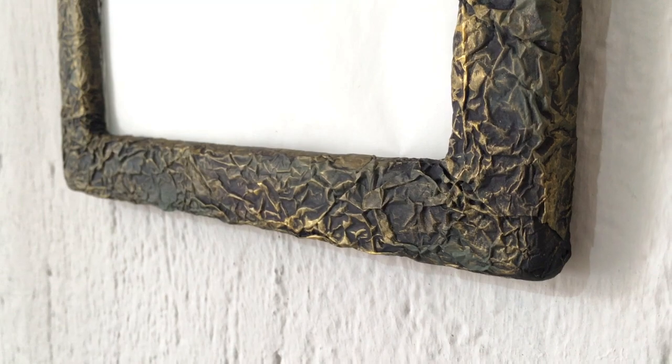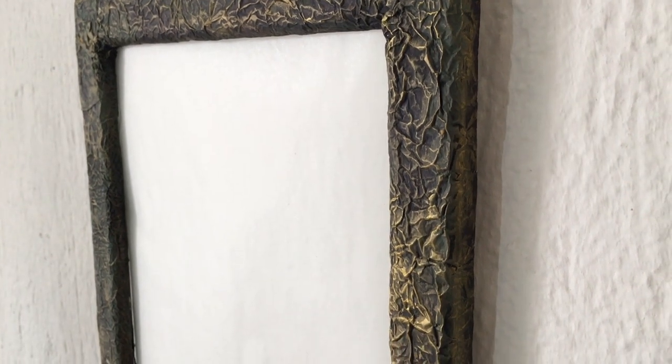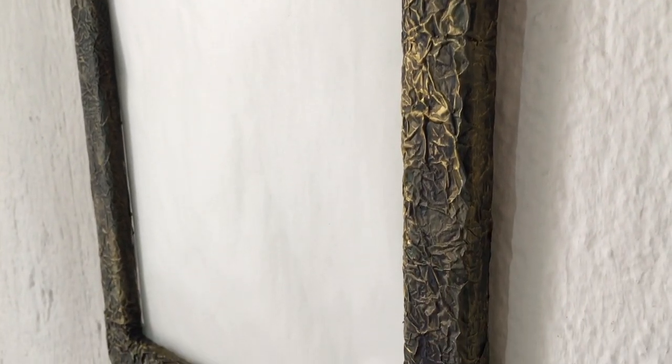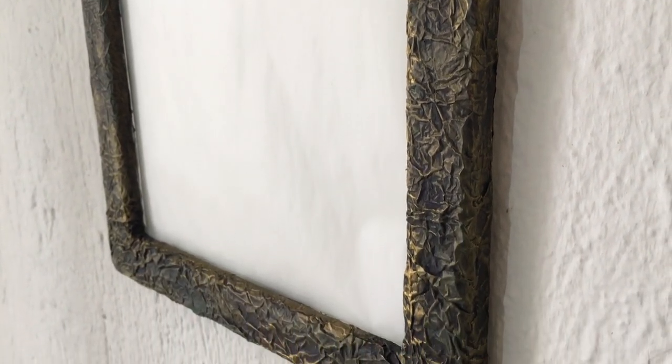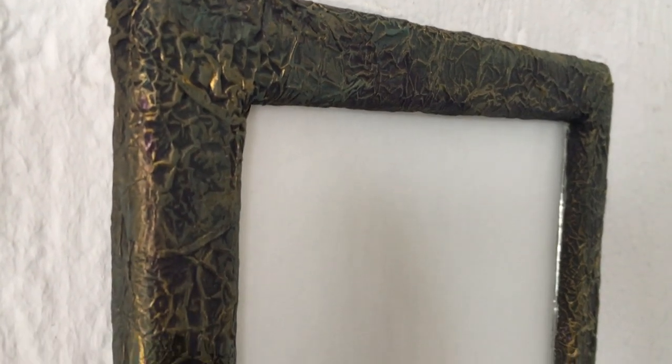Placing my mirror back in. My mirror is covered with a piece of parchment paper — that's why you can't see any reflection, so it's easier to show you. This is pretty much what it looks like. I love it. I think the technique with the black, the green, and the gold works really well and they really complement each other.